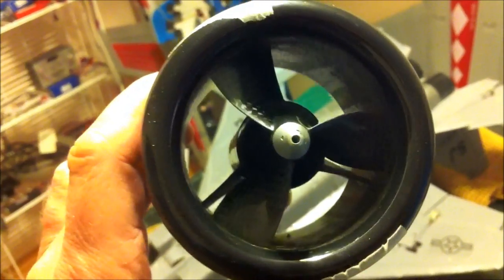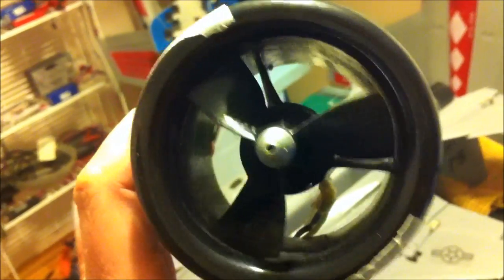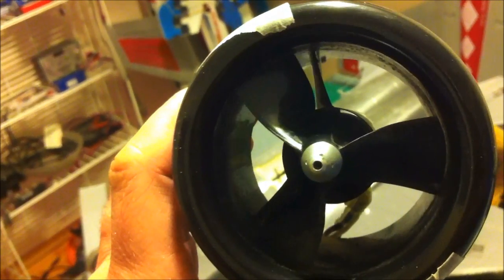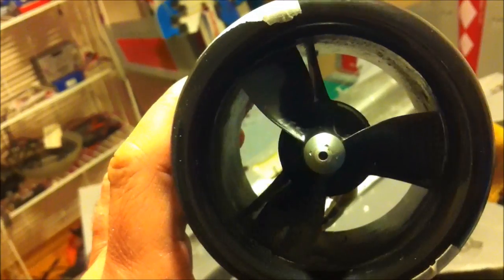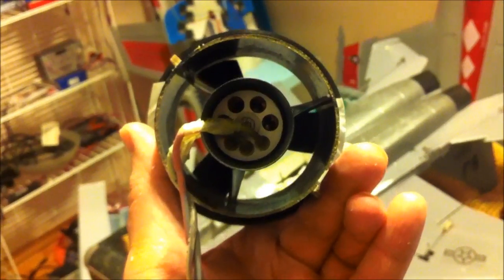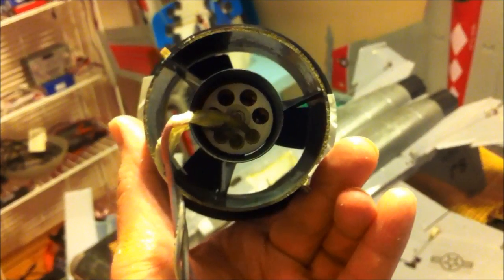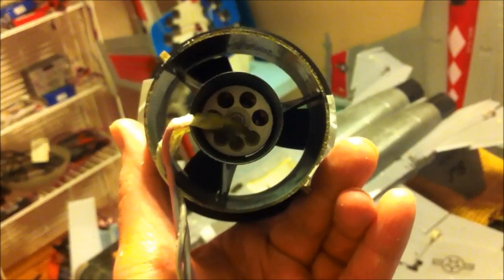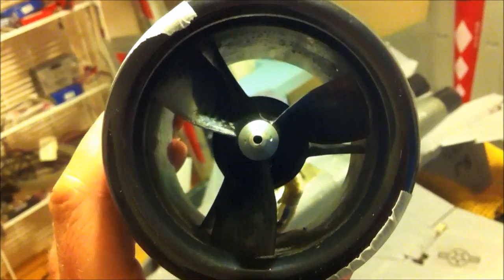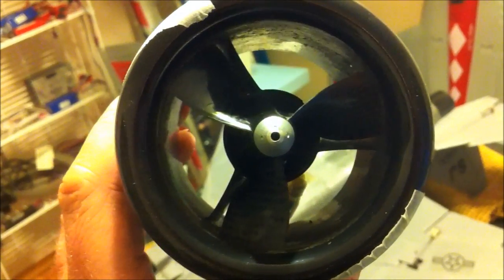Here's the DS-30 up close and personal — 3-bladed carbon fiber, really tight fitting rotor to the shroud, much tighter than you'd see today. It's being powered by a Mega 1615 two-turn motor at 4,000-something kV. I don't remember exactly, but whatever is needed to spin this thing up to 450 watts or so.